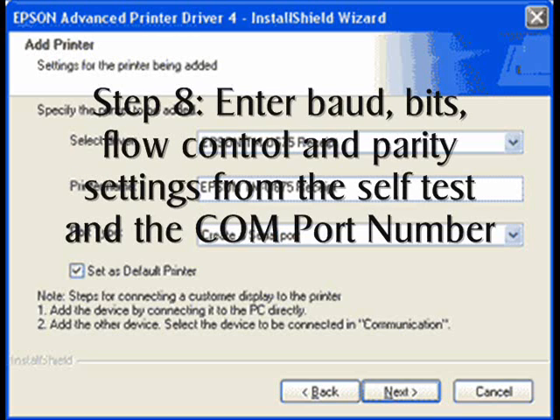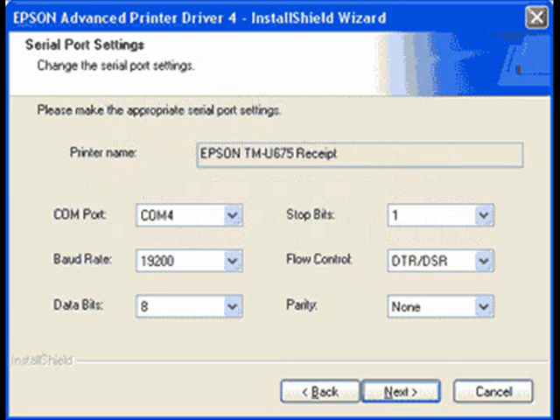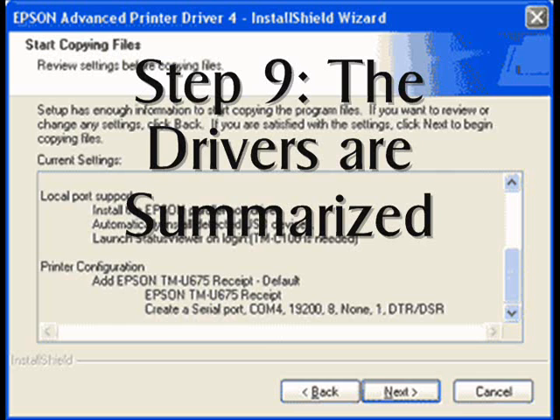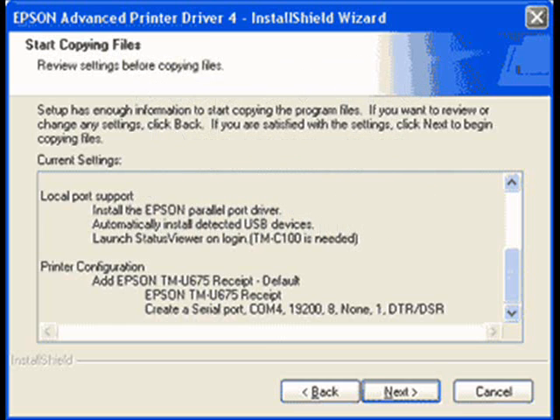Insert the Baud, Bits, Flow Control, and Parity settings from the printer obtained in the self-test above. Also, select the number of the COM port on your computer. The installer will now summarize the drivers selected. You can go back and change the drivers here if necessary. The drivers will now be installed with the model and the port selected.